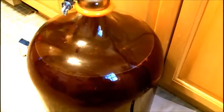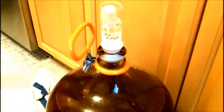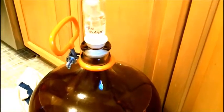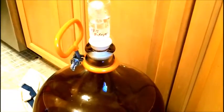One of the things you probably notice is I didn't top this up, and the reason for that is because it's still fermenting. If you were to top it up, you'd be at risk of it blowing out the airlock — in other words, the wine bubbling out and spraying all over the place, making a huge mess.